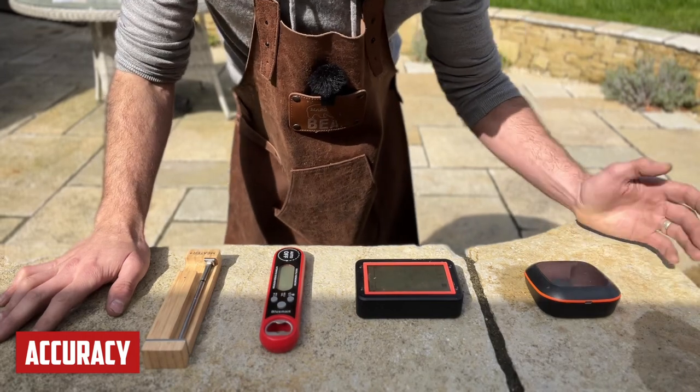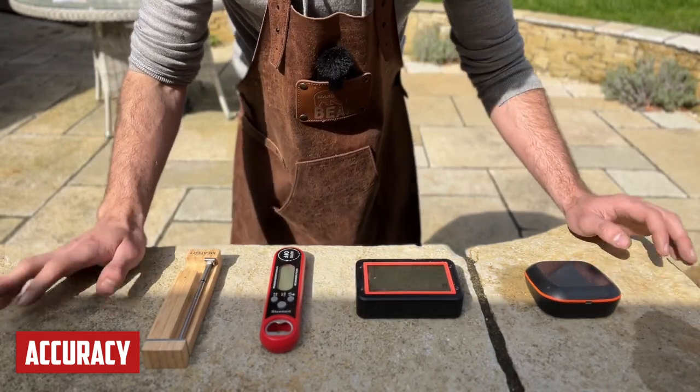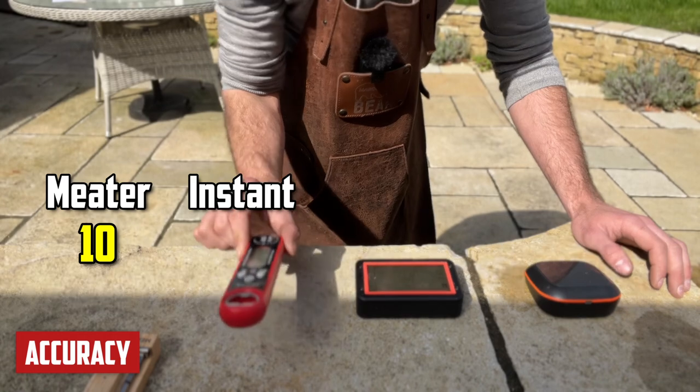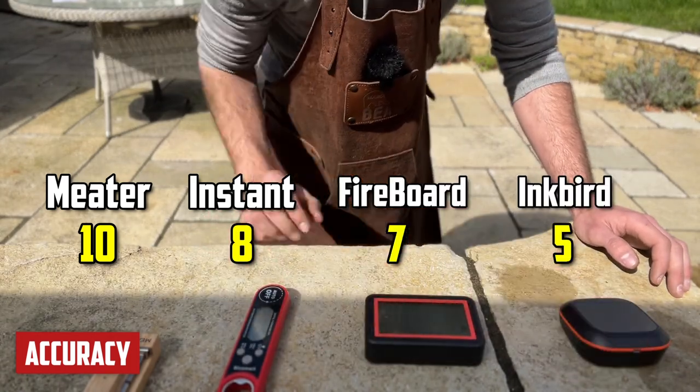Worth pointing out — it's quite normal for thermometers like this to lose calibration a bit over time. I'm going to knock off one point for every 0.2 degrees out. So the Meater gets 10 points, the instant-read thermometer gets 8 points, the Fireboard gets 7 points, and the Inkbird gets 5 points.